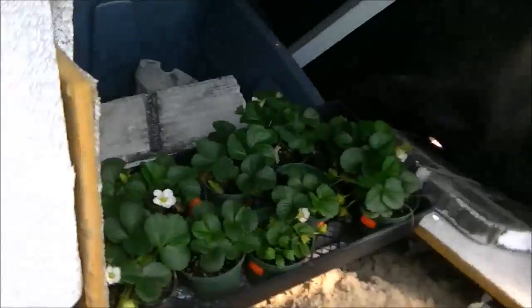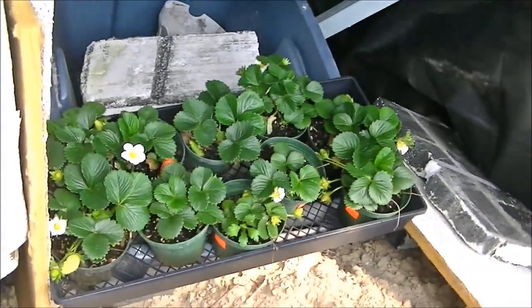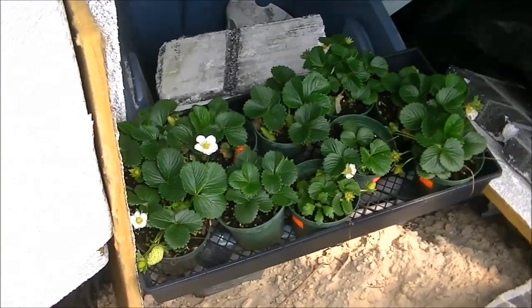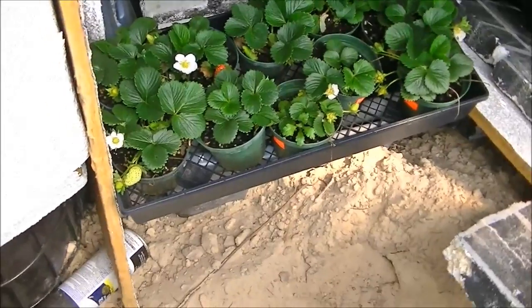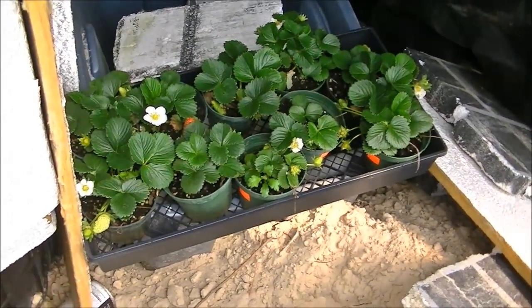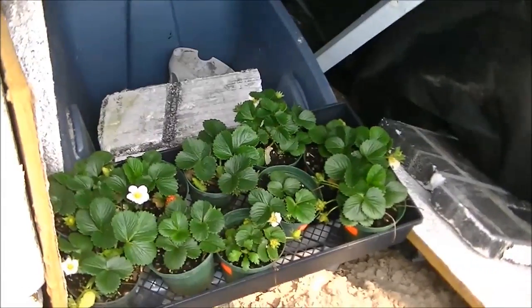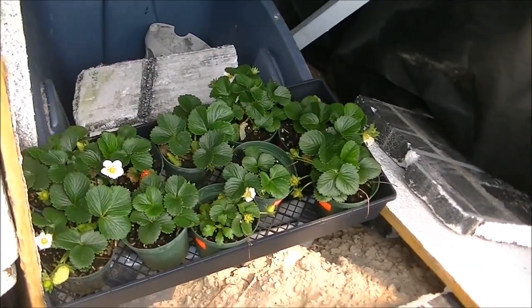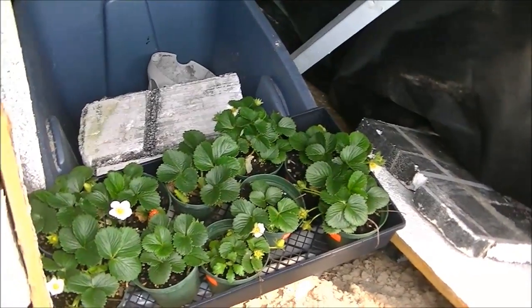We got these little guys — I don't like starting strawberries from seeds, so we went ahead and got ten seedlings. They were started from runners, so they're already flowering and bearing fruit. We'll move those out; they're going to go on a vertical tower in the near future.